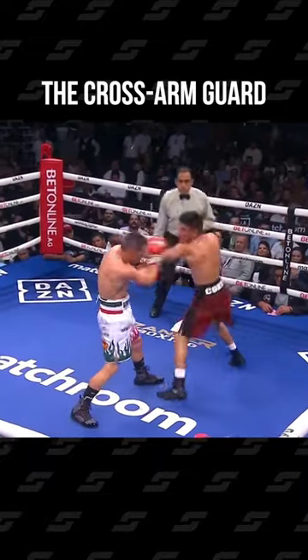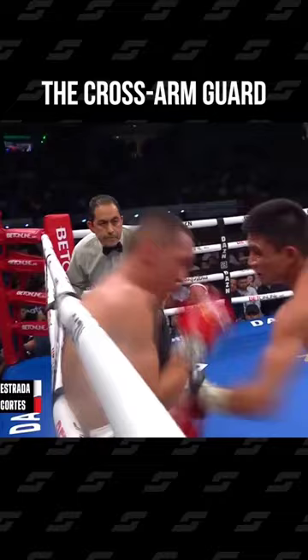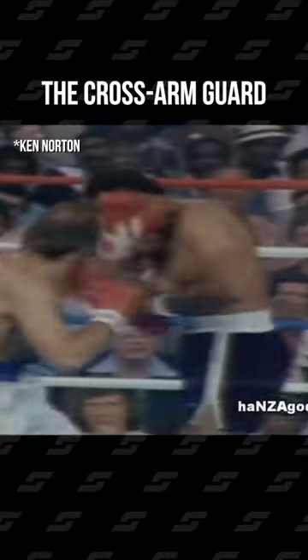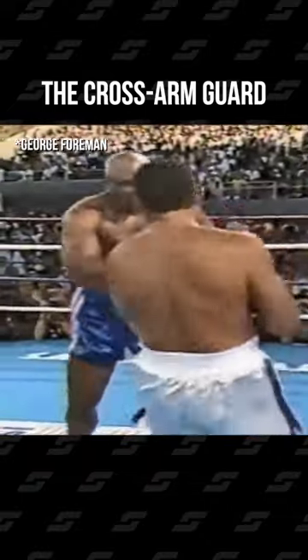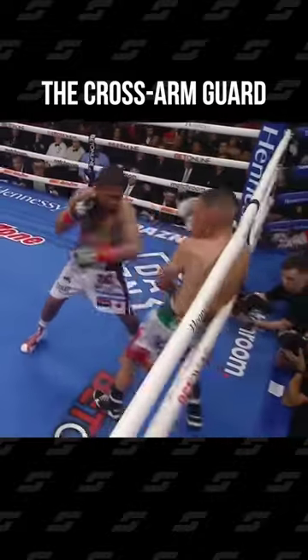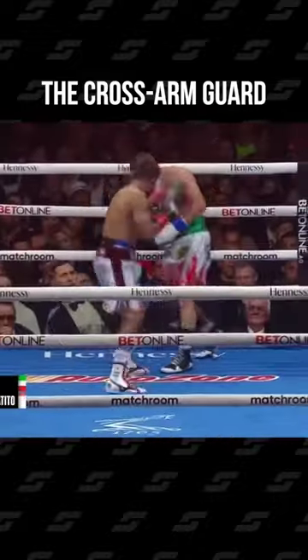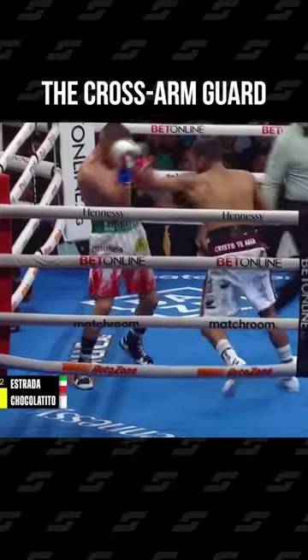That is a guard you rarely see these days, and it was more popular with old school boxers like Ken Norton or George Foreman. He uses it to block and parry his opponents' attacks, moving the hand from one side of his face to the other, while trying to roll with the punches.